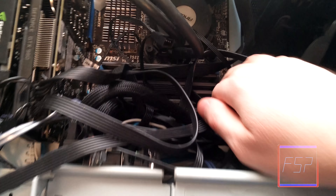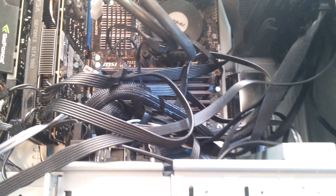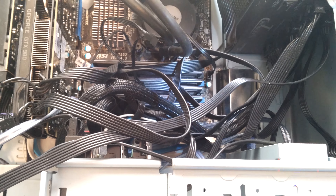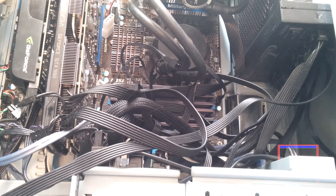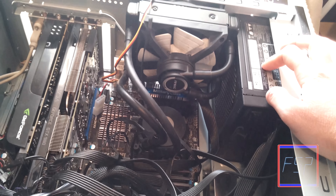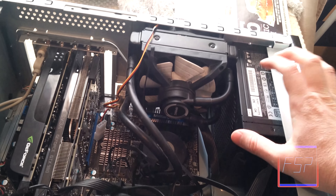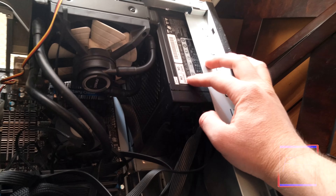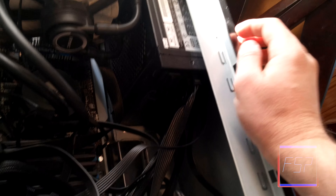I have six two-gigabyte Corsair XMP sticks at 1600 megahertz — so 12 gigabytes total. My power supply is a 750W Seasonic Platinum. A neat thing about it is it's one of those hybrid ones, so the fan only turns on when it has to. This thing almost never turns on with my load. I actually switched it to normal mode right now just to make sure the fan is working.